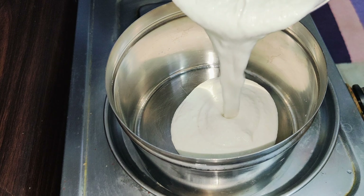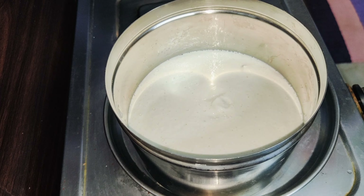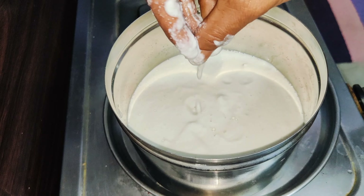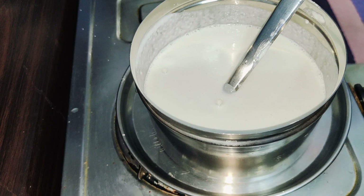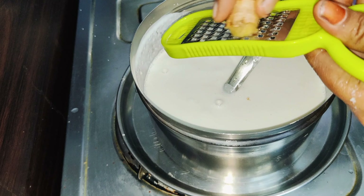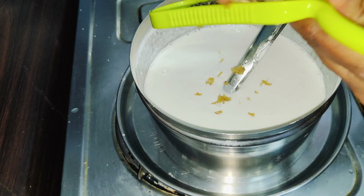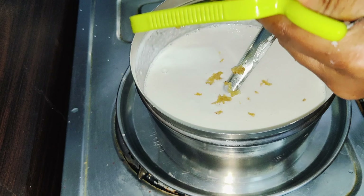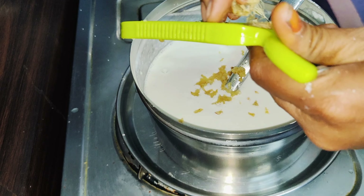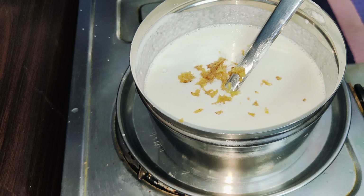We have a lot of water content in our body, so I am going to add a little bit of salt and I will add a little more flavor, and it will be a little bit of spicy sauce.